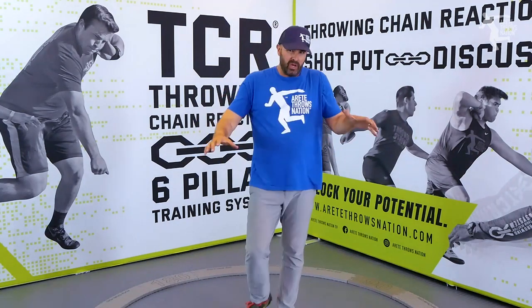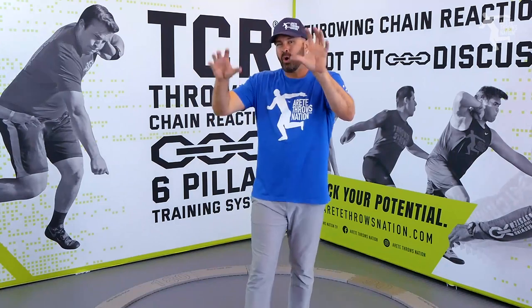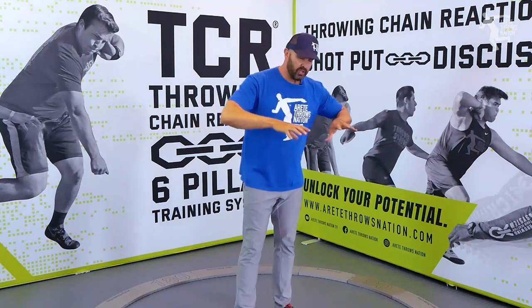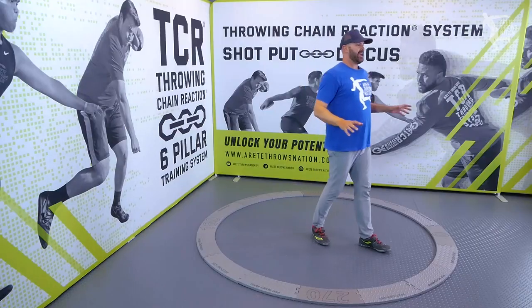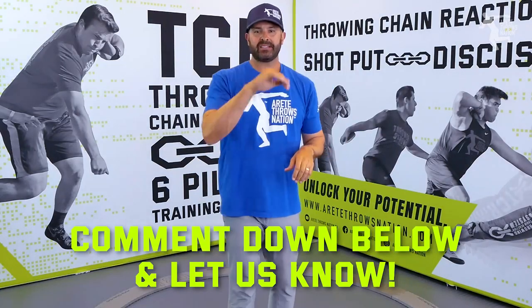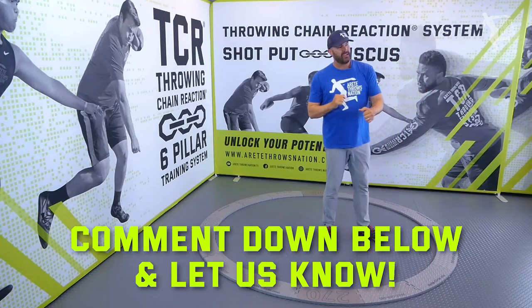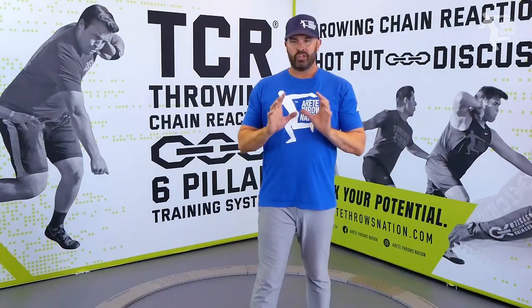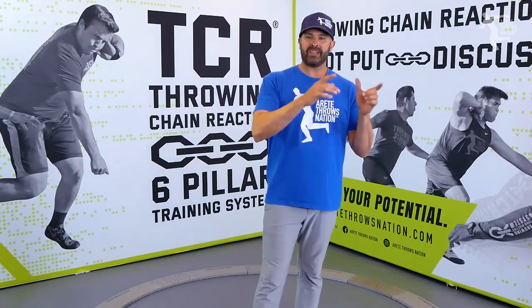This is something we cover inside the throwing chain reaction system — we go through a whole bunch of reasons why. There are multiple reasons, but you are off balance and you're shifting, and that's going to kill your throw. You can work your stand throw to death and it's not going to change anything. So if this is happening to you, be sure to throw a comment down below and let us know. Take a look at your throws — if you see that shoulder coming up in your throw into the finish, you're off balance and you need to know how to fix it.